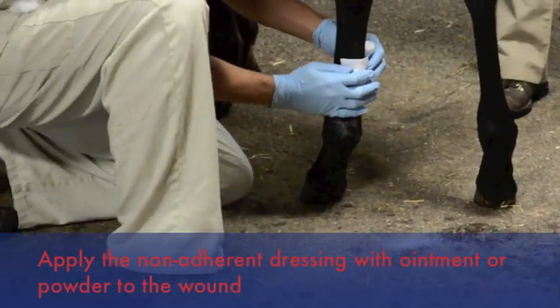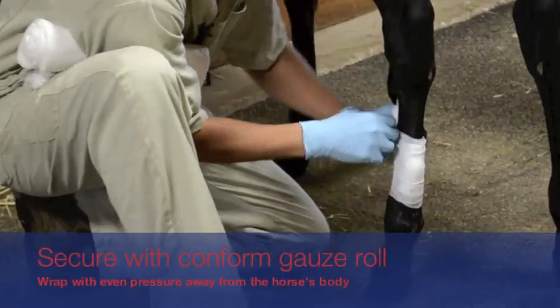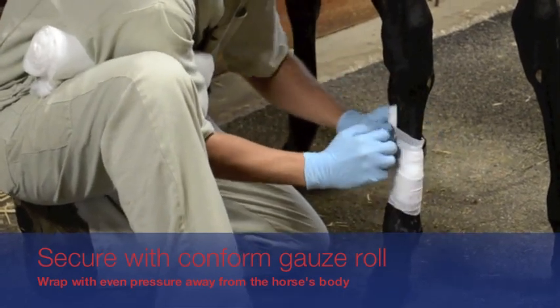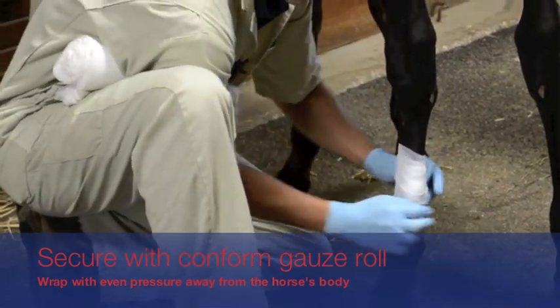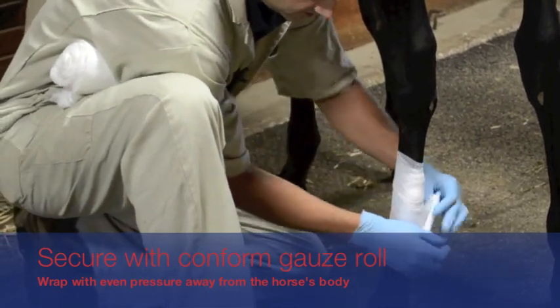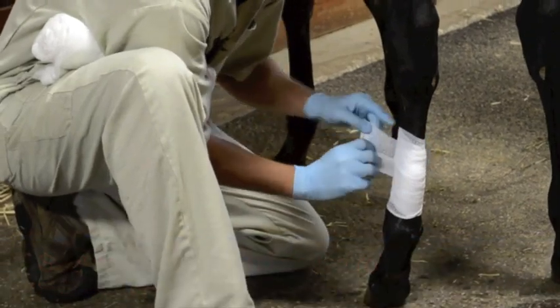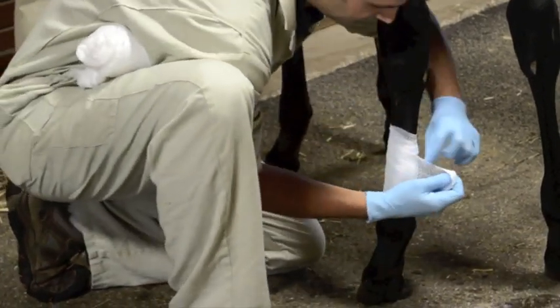The non-adhering dressing is applied to the wound, wrapping away from the body on the outside of the limb. This will hold the bandage in place but stretch and be able to move as the foal's leg moves. Make sure not to cause any irritation from the band.